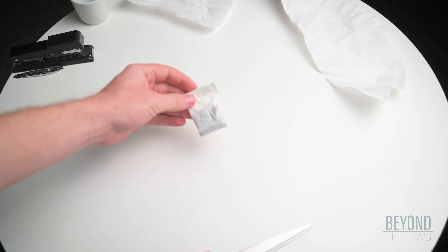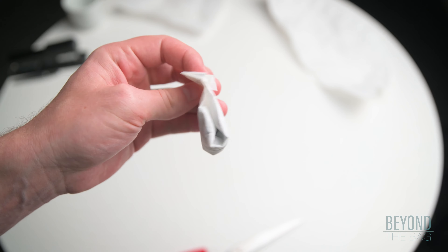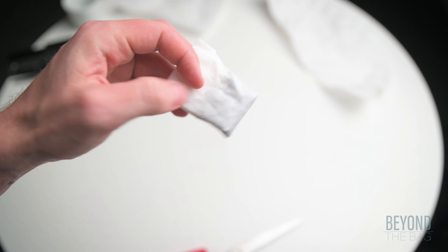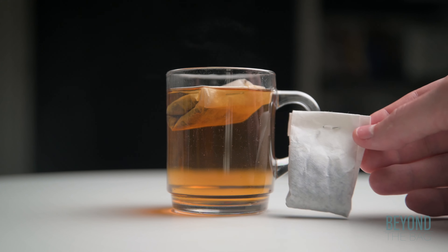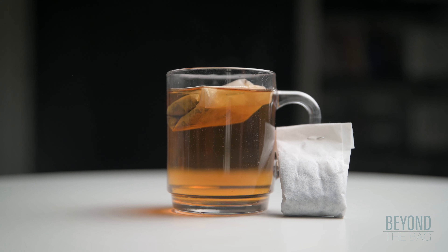And just like that, you have made your own easy, non-sewing teabag with your favorite loose leaf tea. Give it a try and let me know what you think down in the comments below and I will see you next time. Cheers!